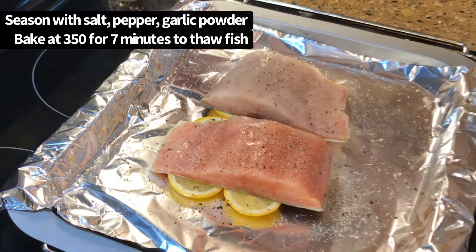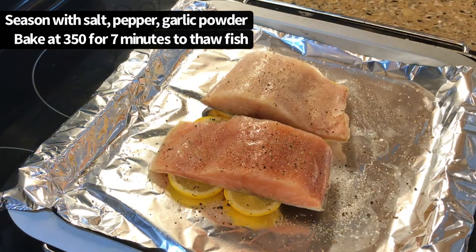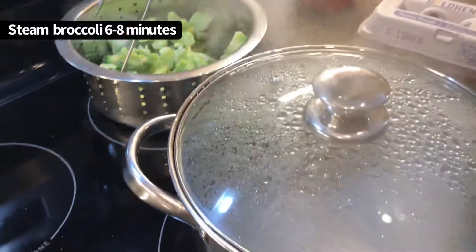Now I'm gonna put this in my air fryer and let it go for about seven minutes. Then I'm gonna put a little bit of lemon juice on after it thaws a little bit so that it sticks better. We'll go seven minutes at 350. All right, so we're steaming over here — I'm gonna get the broccoli in.